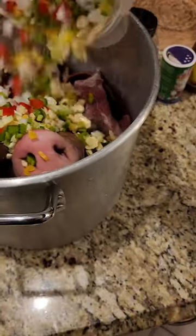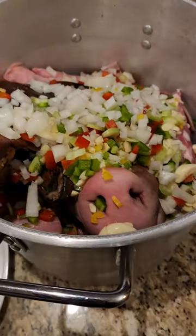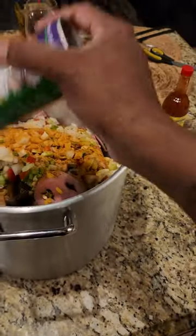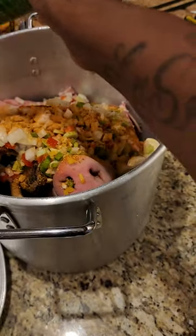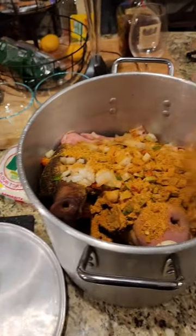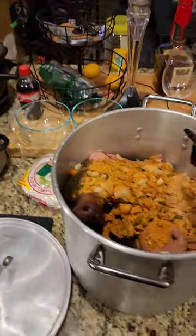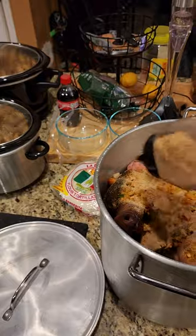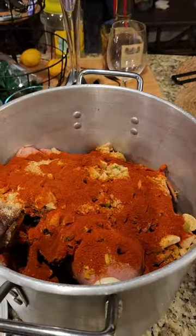I'm going to go ahead and pour this all in there. Get my Tony Satcher's off in there — I'm going to make this a little spicy. That thing's strong. Then I'm going to add some paprika off in there too, get a little color. Nothing wrong with that, just a little color.